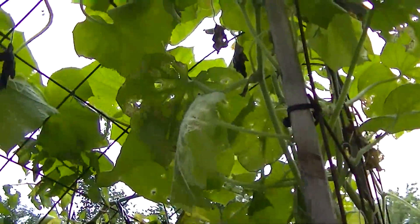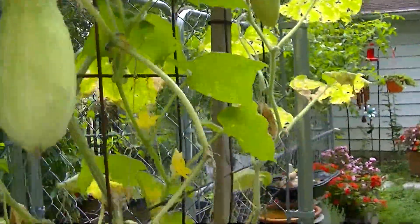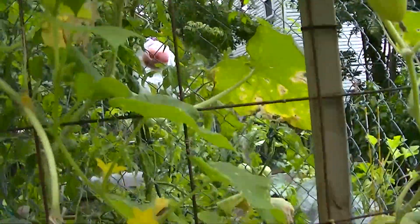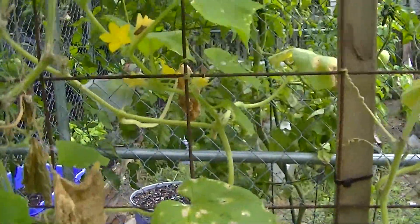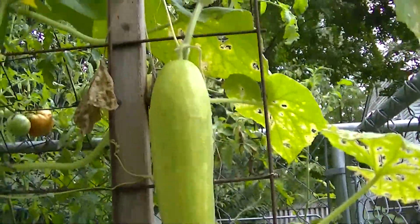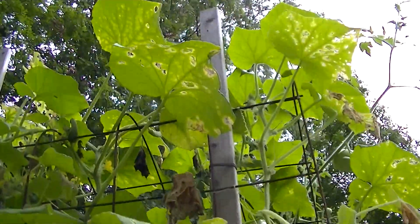Welcome to the Merlin Garner Channel. Today we're going to be doing some harvesting. We've got a lot of tomatoes and cucumbers to pick, and also some peppers. They all seem to be coming out right about now. August is when peppers really start to produce and ripen up — green peppers, red peppers and such. So we're going to start with the cucumbers.